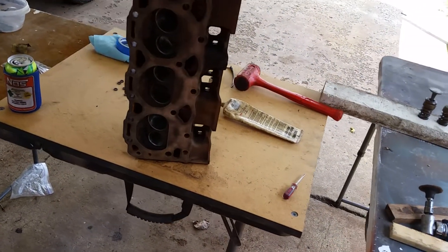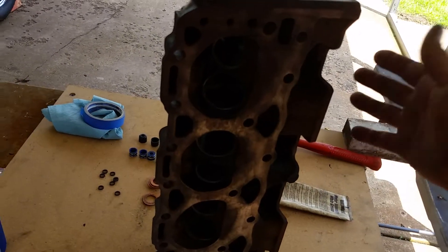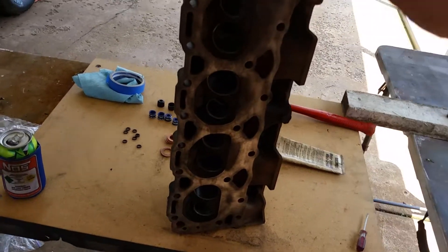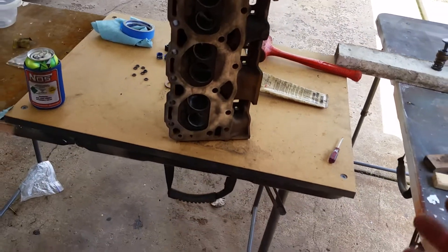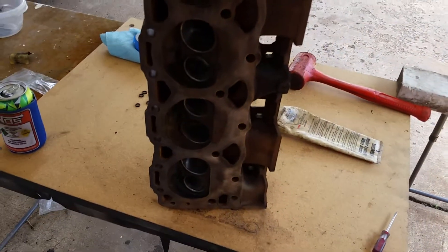They looked really nice, but then I set them in my garage on the floor. We've had so much rain and moisture in the air that they surface rusted. I ended up taking them to work — my boss has a brand new hot tank — so I ran them through the hot tank for an hour and they came out pretty decent. They are surface rusted, but they're good enough.